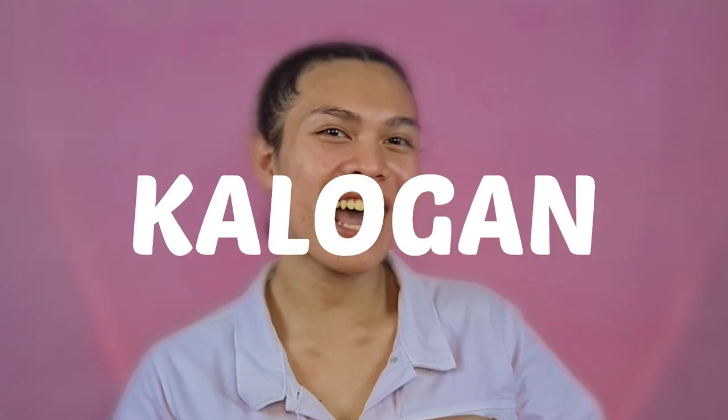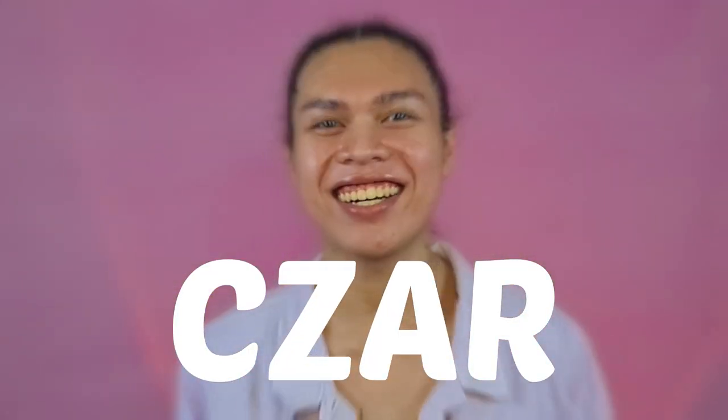Hi guys! Welcome back to my channel and more kalugat with Zark! This will be my third video here on YouTube featuring how I put on my ladies' front wig, like this one.